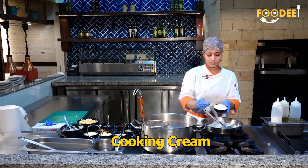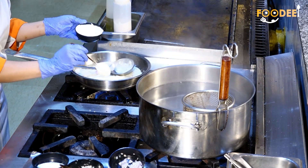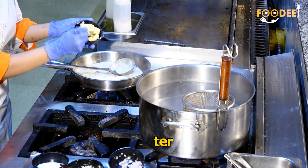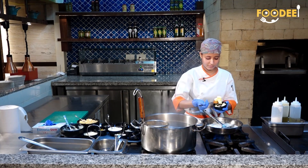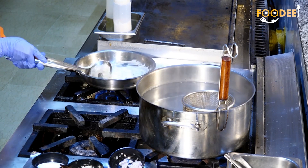I am now adding cooking cream and some butter cubes. Now I am going to mix it well.